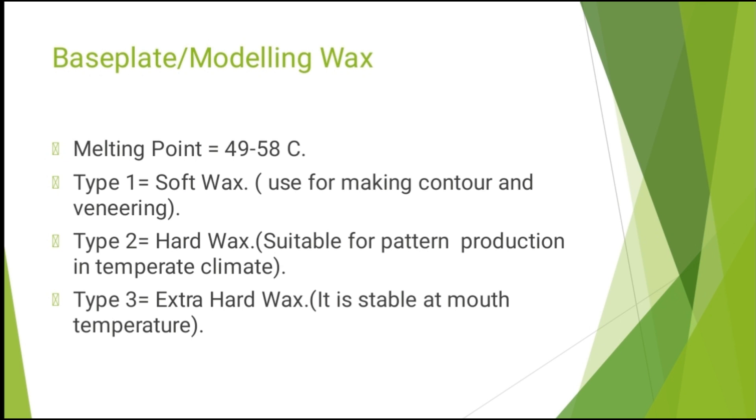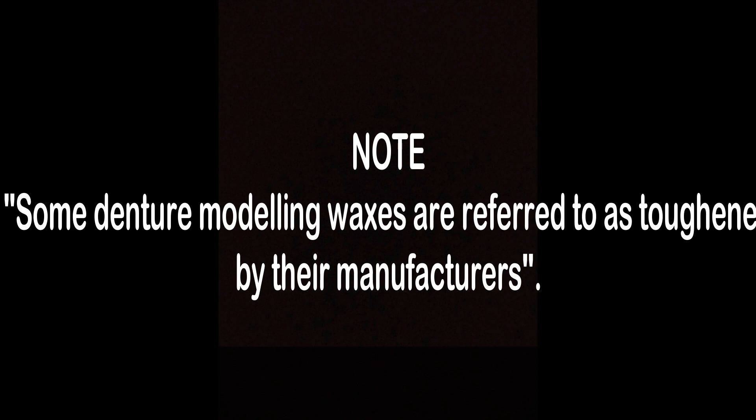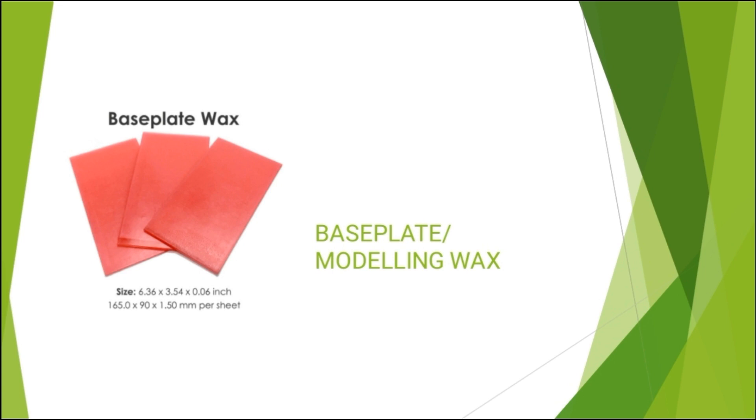Base plate wax has a melting point in the range of 49–58°C. It has three types: Type 1 is soft wax, Type 2 is hard wax, and Type 3 is extra hard wax. Type 1 soft wax is used for making contours and relining. Type 2 hard wax is suitable for pattern production in temperate climates. Type 3 extra hard wax is stable at mouth temperature. This is how base plate wax looks — it is available in pink sheets.